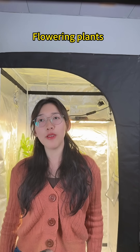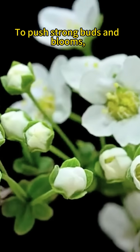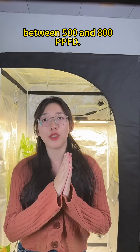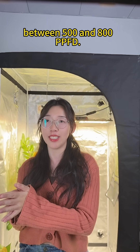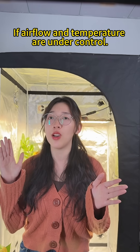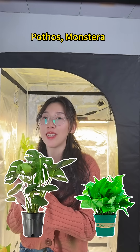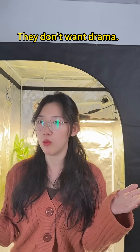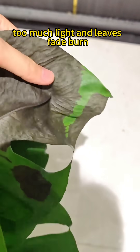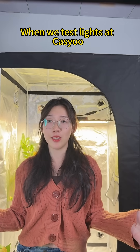Flowering plants love light — they need it to put out strong buds and blooms. Most flowering plants do really well between 500 and 800 PPFD, just remember higher PPFD only works if airflow and temperature are under control. Then we have foliage plants — pothos, monstera, all those leafy guys. They don't want drama: 50 to 150 PPFD is usually perfect. Too much light and leaves fade, burn, or get crispy edges.